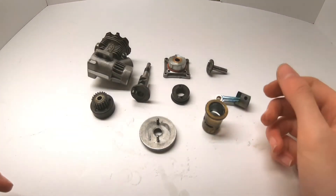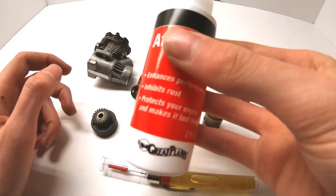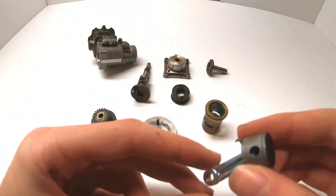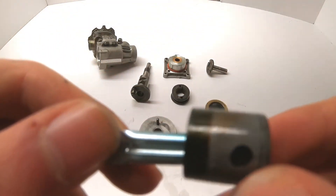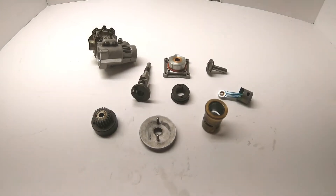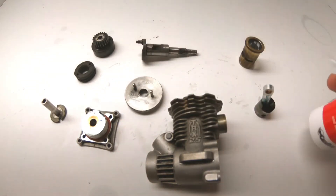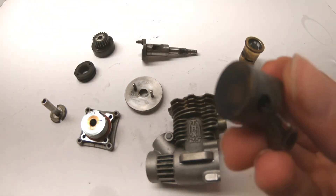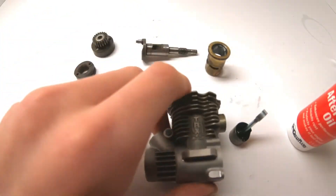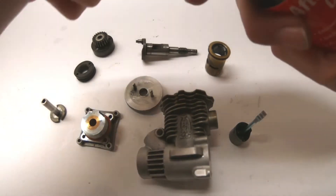Now that all pieces are laid out, clean them and then oil them with bearing oil and after run oil. This engine looks dirty, especially the piston which should be shiny on the sides, so run some degreaser on it and let it sit. Once everything is cleaned, coat all metal-on-metal contact surfaces — the piston, crankshaft, piston sleeve, and the inside of the engine — thoroughly with after run oil.